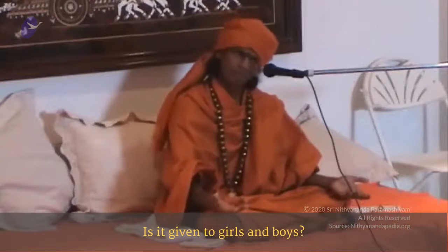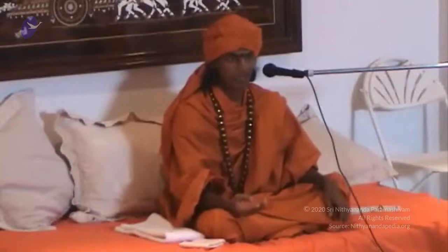When the child crosses age seven, give them Gayatri. These are a few instructions and it is more than enough. Is it given to girls and boys? Because only boys get the Upanayana. No, you can give it to the girls also. Read the Upanishads — Gargi, Maitreyi, all these people had the Upanayana. Not only that, they had the Gayatri.